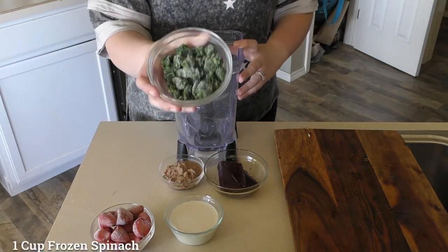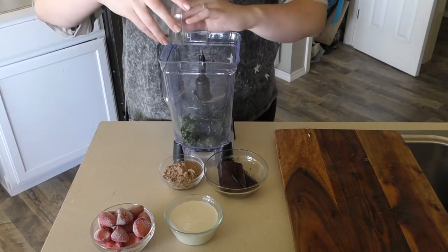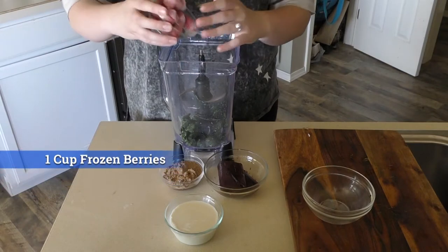First thing we have is frozen spinach — this is a cup of frozen spinach, and you're not even going to taste it. Because we're adding fruit to it, it's not going to have that green color. Second thing we're going to add is a cup of frozen strawberries.